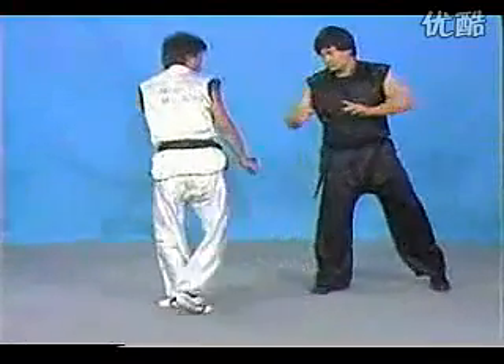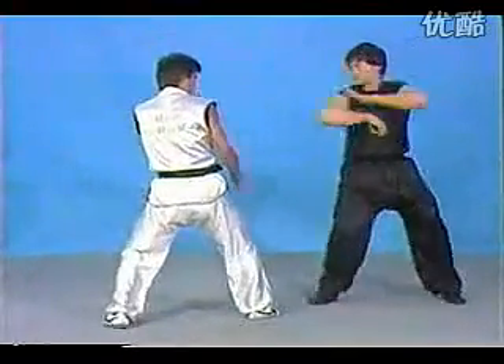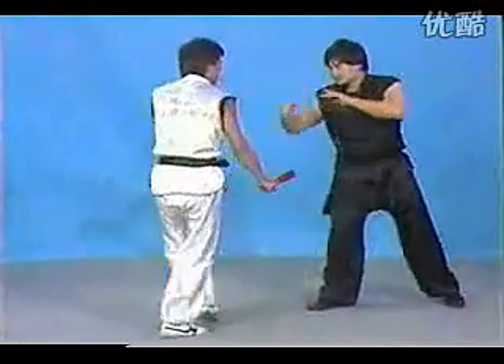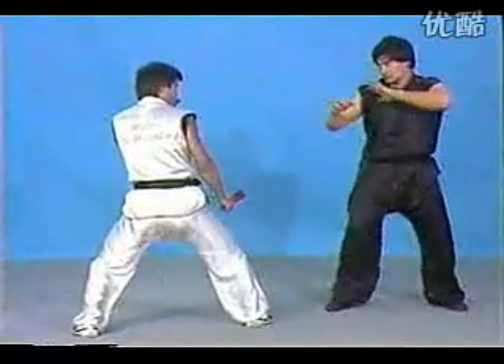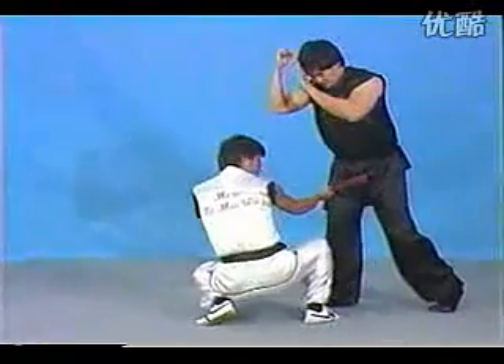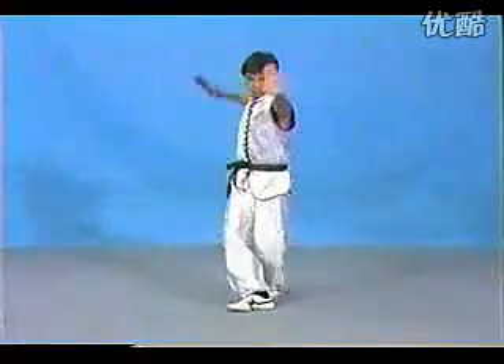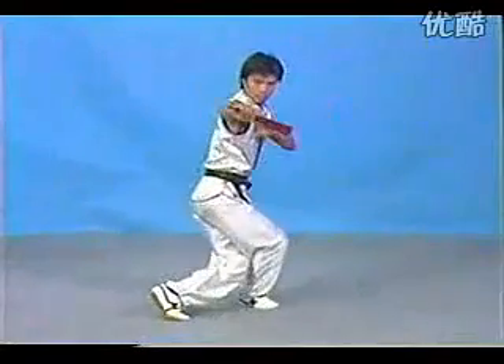This technique is real smooth techniques too. You get the block and get in, and then another technique follows up. The upper block, poke, and then jaw.